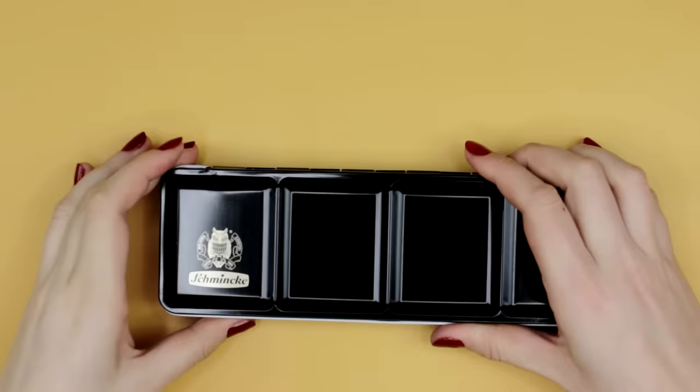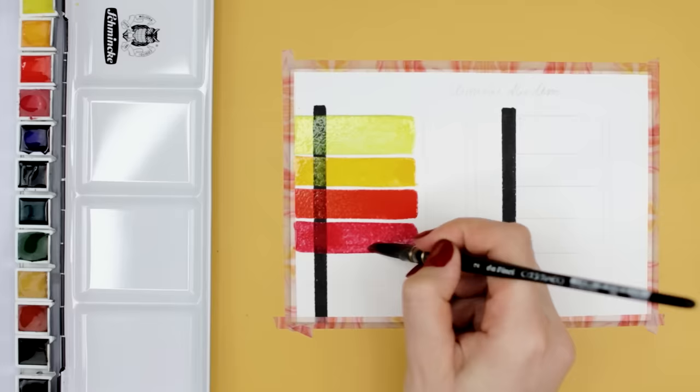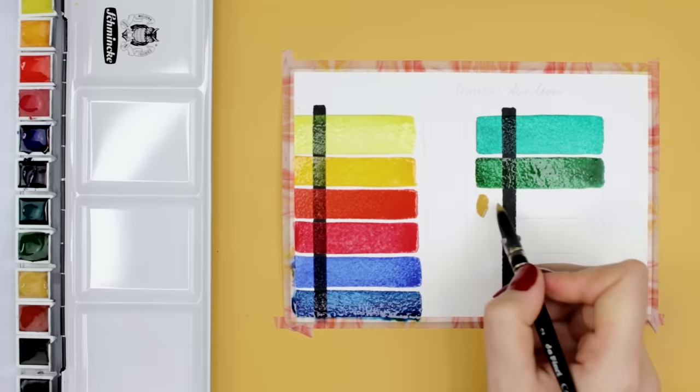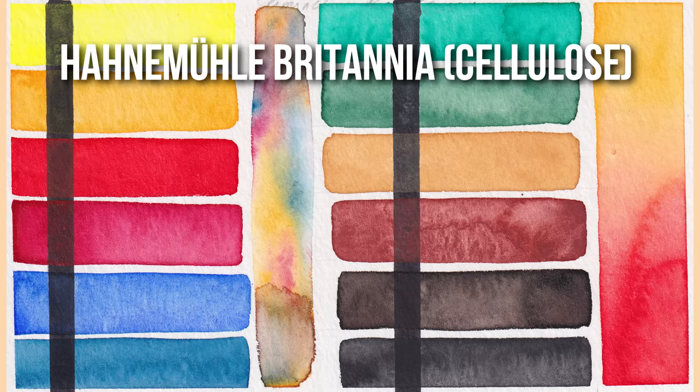Last but not least, we have the Schmincke Academy watercolor set, available for about $44, with 12 half pans in a metal box. This was actually my very first set that I bought over 10 years ago when I started to play around with watercolors — this one is new, my old one was just way too disgusting. Here you also have cool and warm yellows, reds, blues, greens, browns, and a black. The colors are pretty vibrant, some slightly more opaque than others, and they bloom and blend nicely. When I upgraded to proper watercolors with this set, it opened a whole new world to me — I realized what a difference quality paint can make.